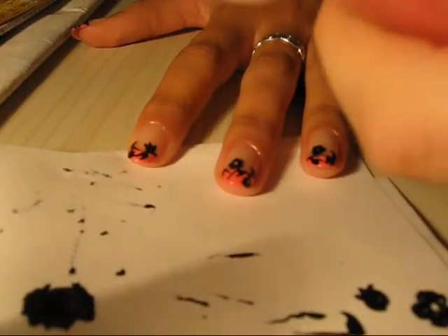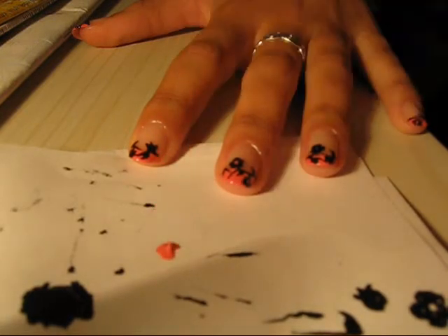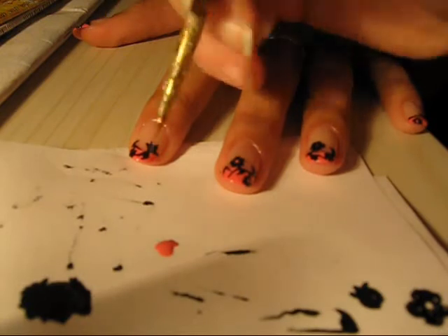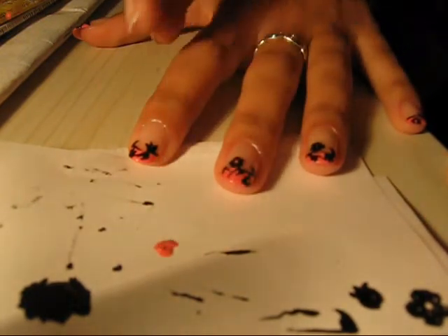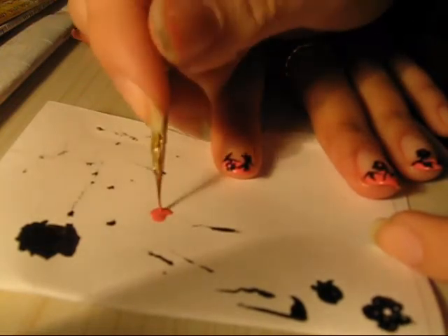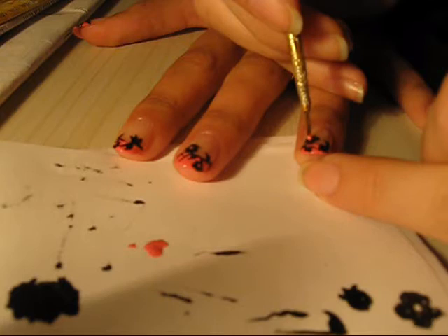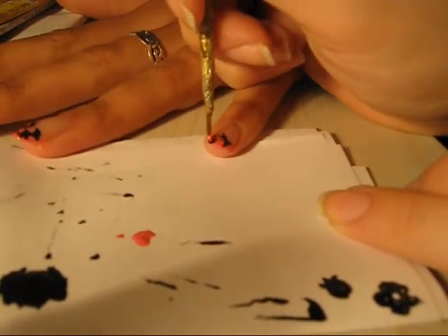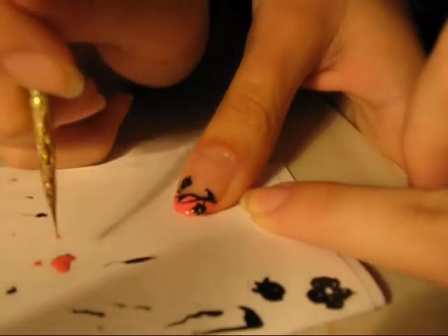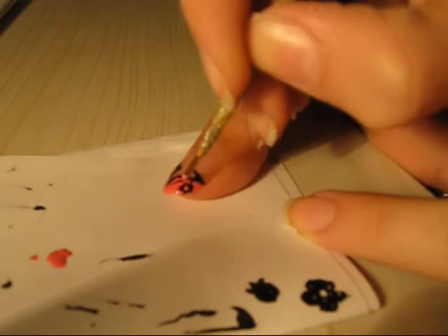Now I'm taking the pink that I used for the French — just a little bit, we don't need too much. I'm going to dip my brush into the Vaseline again and take just a tiny bit of it. I'm going to make the spots on each flower: one, two. On this one I'm going to make it a little more circular. And on here: one, two.